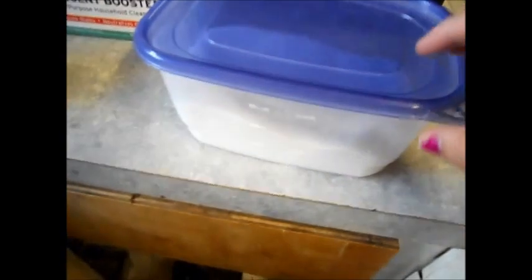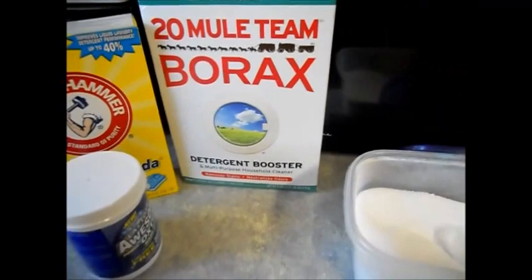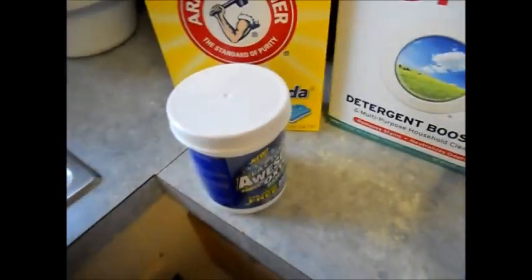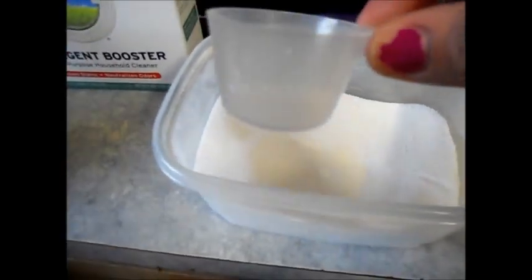This is what my detergent looks like. I got my scoop out of the dollar oxygen cleaner. This is what it looks like all mixed up. All it is is two cups, two cups, two cups — the oxygen cleaner container is exactly two cups, so two cups of each and you just mix it all together. This is the scoop that I use, and it came out of the oxygen cleaner.